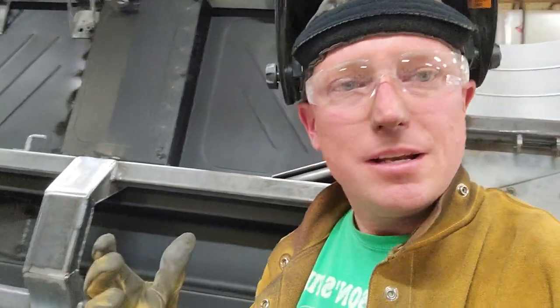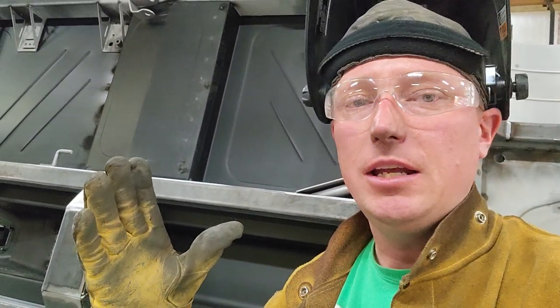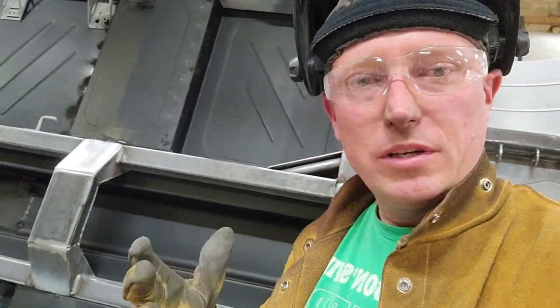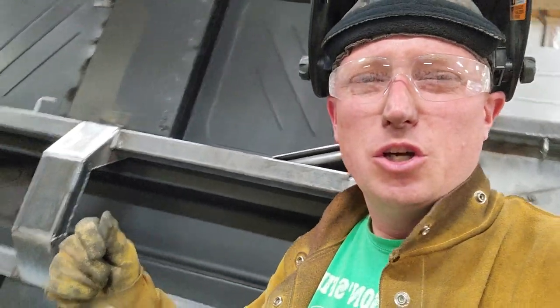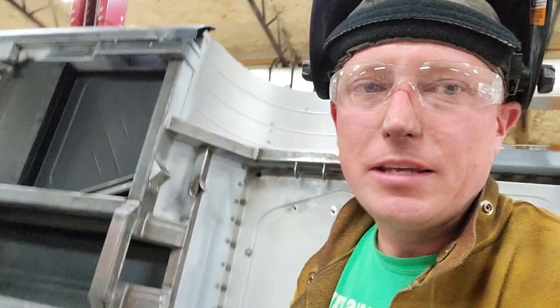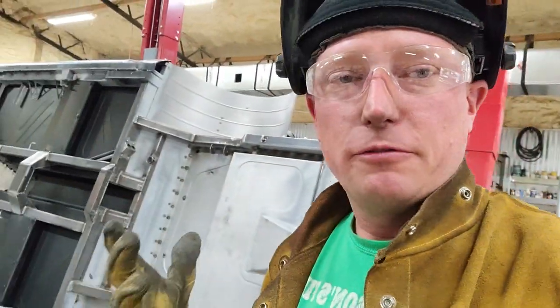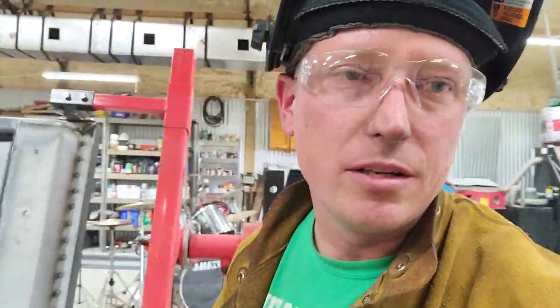The reason I like rotisseries that have a gear drive is because you can stop them at an infinite number of places, and you can gain exactly the working angle that you need to finish your weld where you're not contorted this way or that way. That is why I use one of these RTS 3000s here at home, and I don't prefer the ones that have the pin that slides in the hole. I like the ones that have the gear drive — just a quick tip.